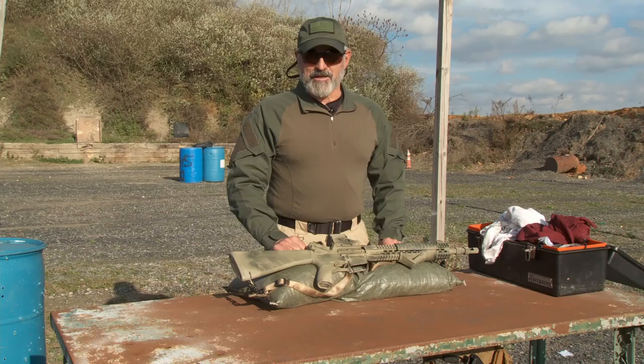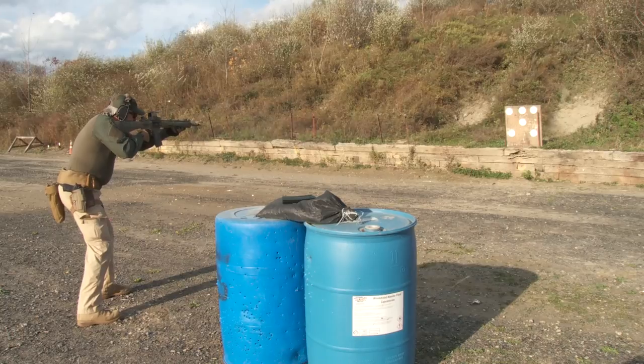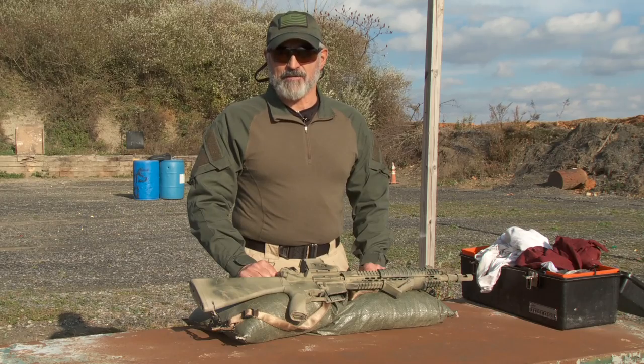I'm T.S. Decker, Command Sergeant Major retired. Today on How To, we're going to go overhead and quickly clean your weapon after a long day on the range. This is Military.com's How To.